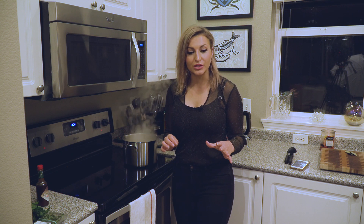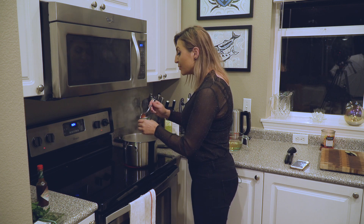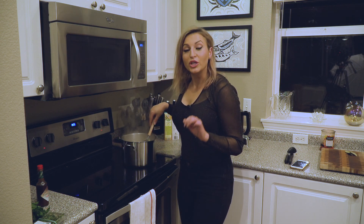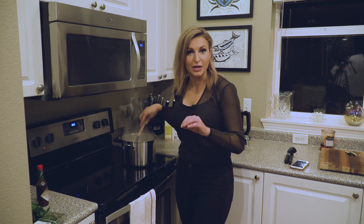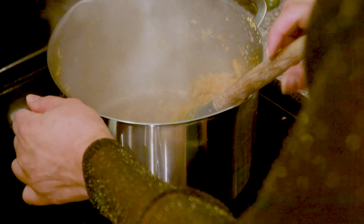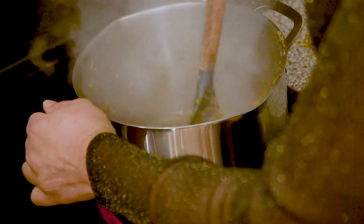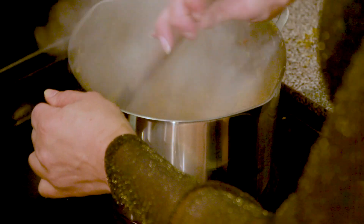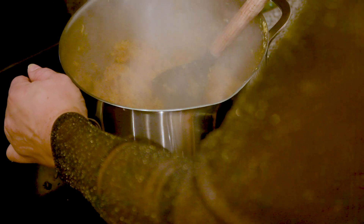Now that the vegetables have cooked down, I'm adding a couple tablespoons of tomato paste. There's a little bit of vegetable and mushroom crisped up on the bottom of the pan, so we're going to deglaze using about a quarter cup of vodka. That dousing will lift all those good browned bits and add a nice flavor to the soup.